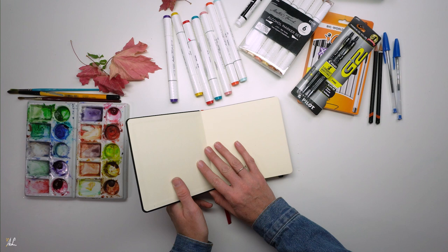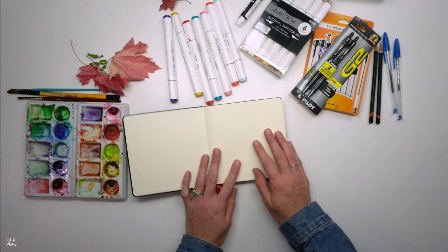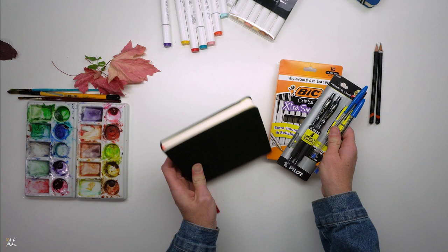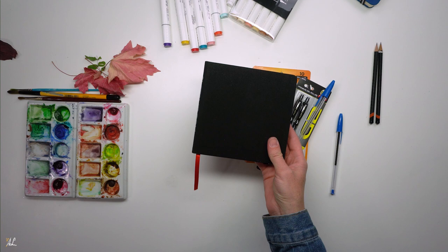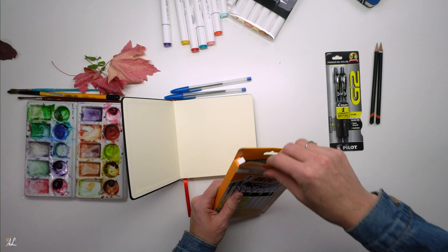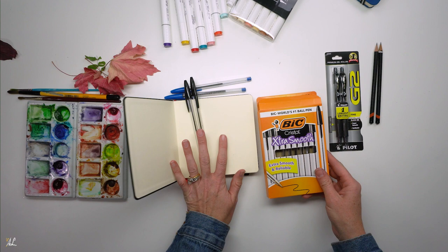I like to write down my goals in the front of my book so that I can look back on them. This helps me to focus and keep moving forward. Since I will be using only pens in this book, I grabbed a couple of supplies to last me throughout the whole sketchbook. It has 128 pages. I have some blue ballpoint pens, just the Bic, and then I bought some black ones. These are great for sketching — very smooth — and I don't have as many problems with them.